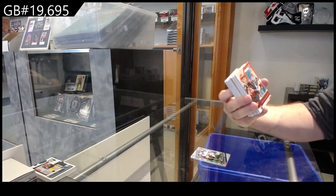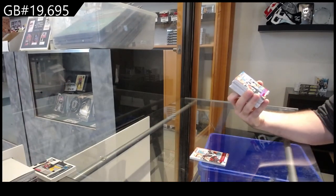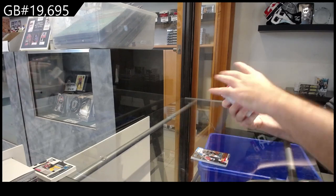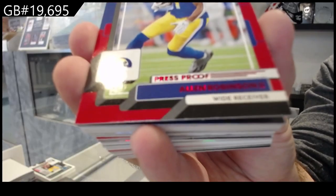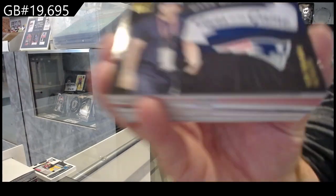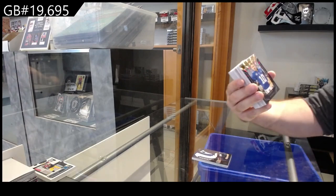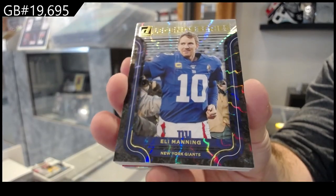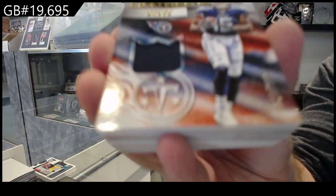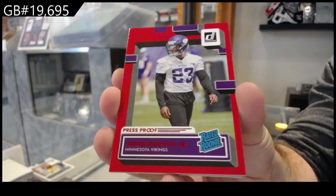Gridiron Kings of Burrow for the Bengals. Numbered to 100, Corral for the Panthers Gridiron Kings. Red Press Proof of Robinson II for the Rams. Mark Wahlberg — Fans of the Game — for the Patriots, that's kind of funny. Legend Series of Manning for the Giants. Leather Kings numbered to 399, Burks for the Titans. Press Proof Red of Booth Jr. for the Vikings.